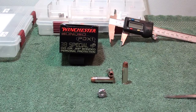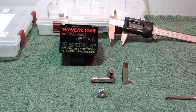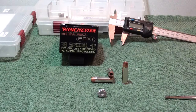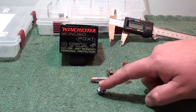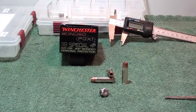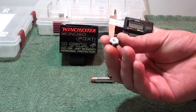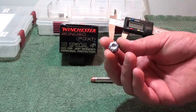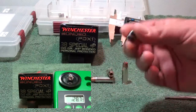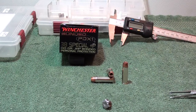This is a bonded bullet and it performed very well in the gel test. In the 10% ordinance gel that's been calibrated, we got 14 inches of penetration through four layers of denim. Really good mushroom and expansion — at our widest point expansion was 0.595 inches, and weight retention was 128.7 grains. Once again, this is the Winchester Bonded PDX1 .38 Special +P 130 grain.